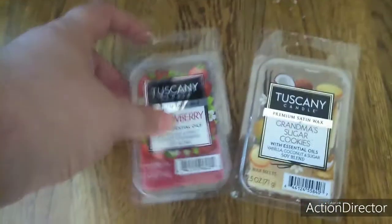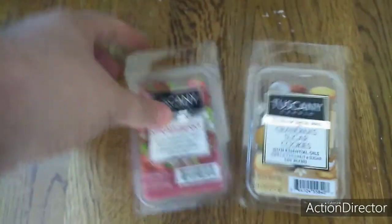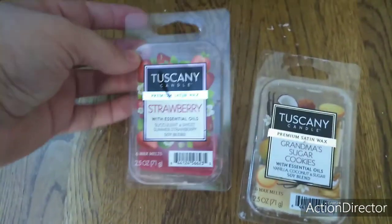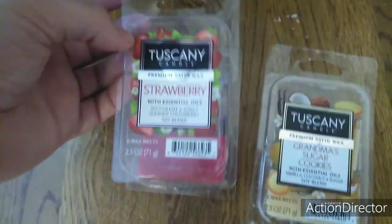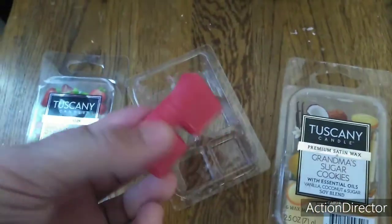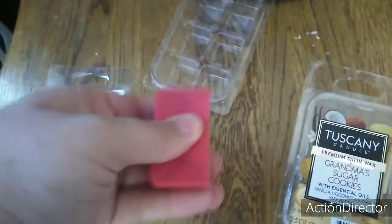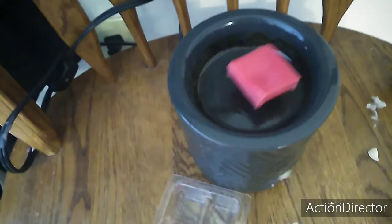I have Tito over here, he's barking at me. This is going to be a little hard video, because I'm doing this without the tripod and I'm only using one hand. Alright, this one is the Disney Candle Strawberry. They come in little wax cubes like this. You break it all into one and put it in your wax warmer.